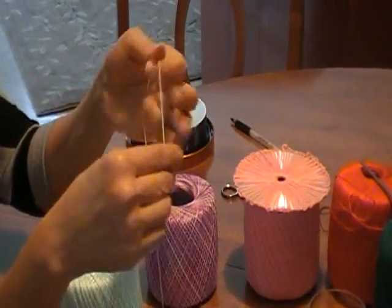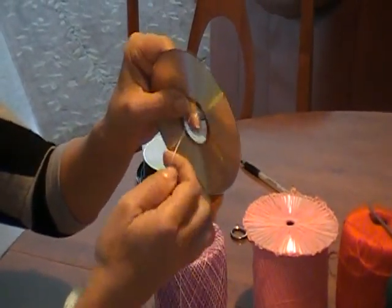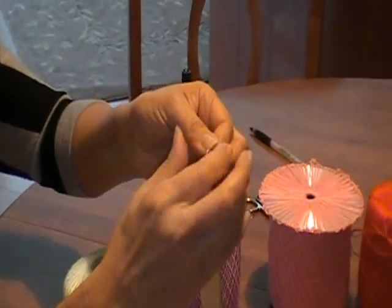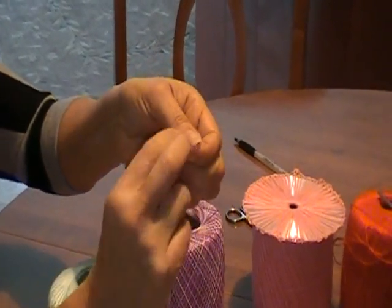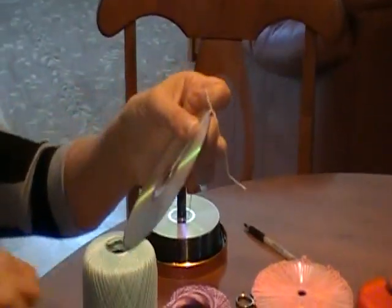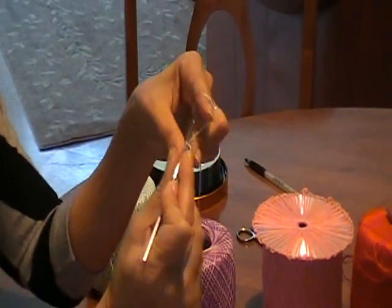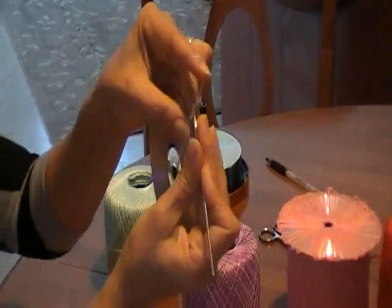So today, the first step is you're going to put your thread through the center and you're going to make a knot. I'm going to make a double knot that way it doesn't come loose. To do this, you also need to have a basic knowledge of crochet. It's not very hard, but it will help. You do two chains.